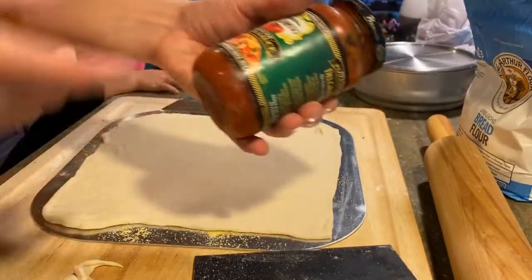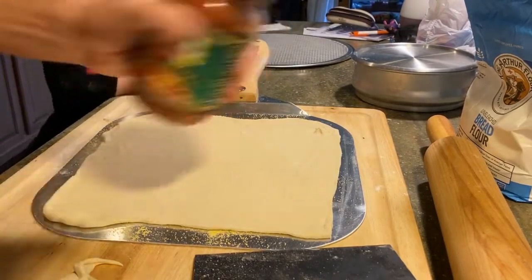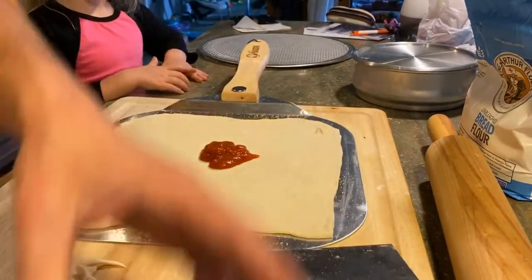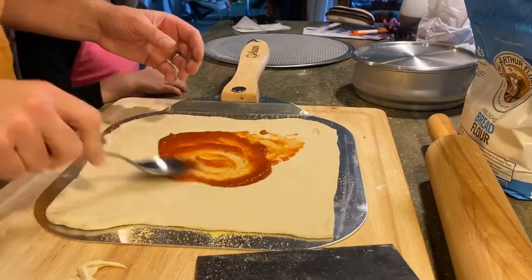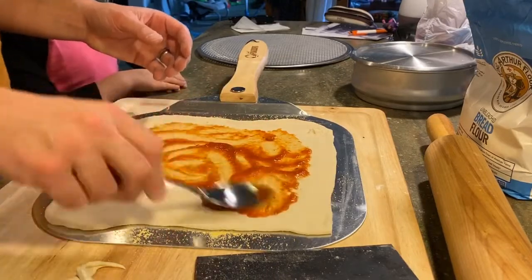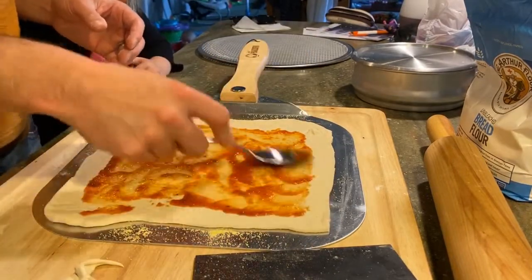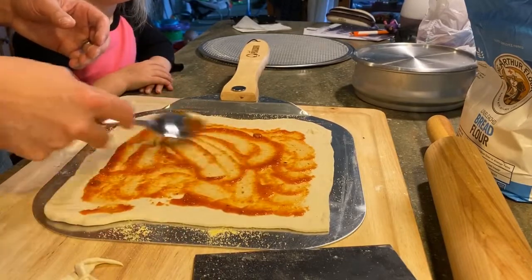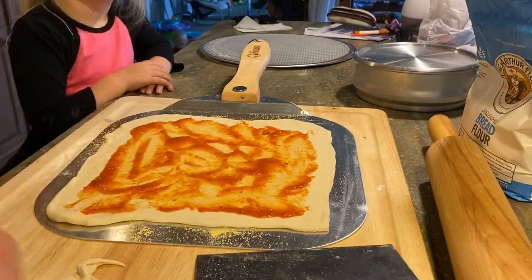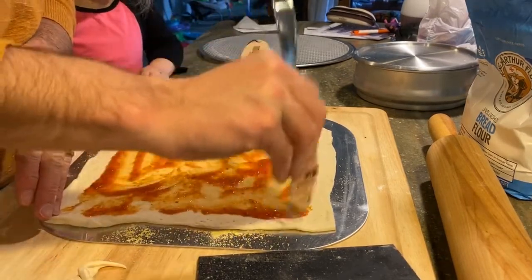This is some pizza sauce that I made last week. So I'm just going to put a little bit on here. I have a big ladle but this is a lunch pizza. We're just going to spin out from the center, getting really close to the edge. Making sure it's not too heavy in the middle, otherwise it'll get really heavy and that's no good. Now one trick I do when I make my own dough — I'm going to poke the edges to prevent those bubble-ups.